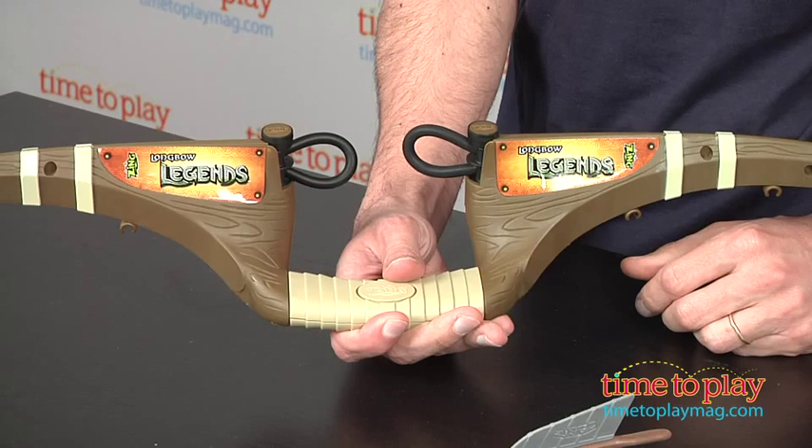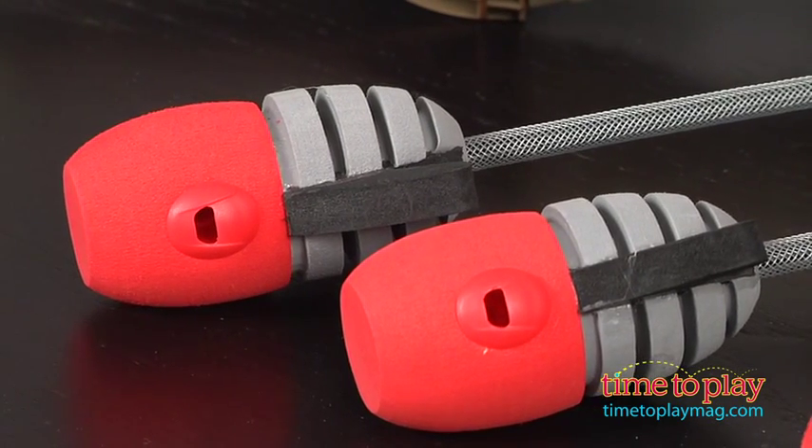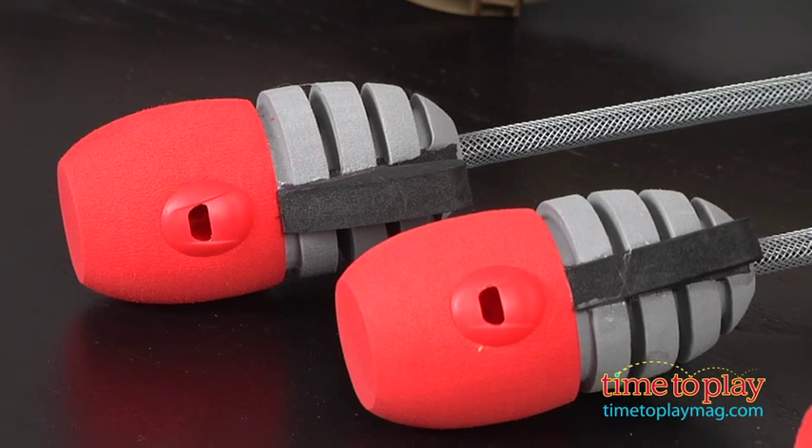Hey, this is Jim from TimeToPlayMag.com. From Zing Toys, I'm holding the Ledger's Longbow. This is a bow that comes with two Zonic whistle arrows. While they're whistle arrows, they make a big whistle — a really cool sound.